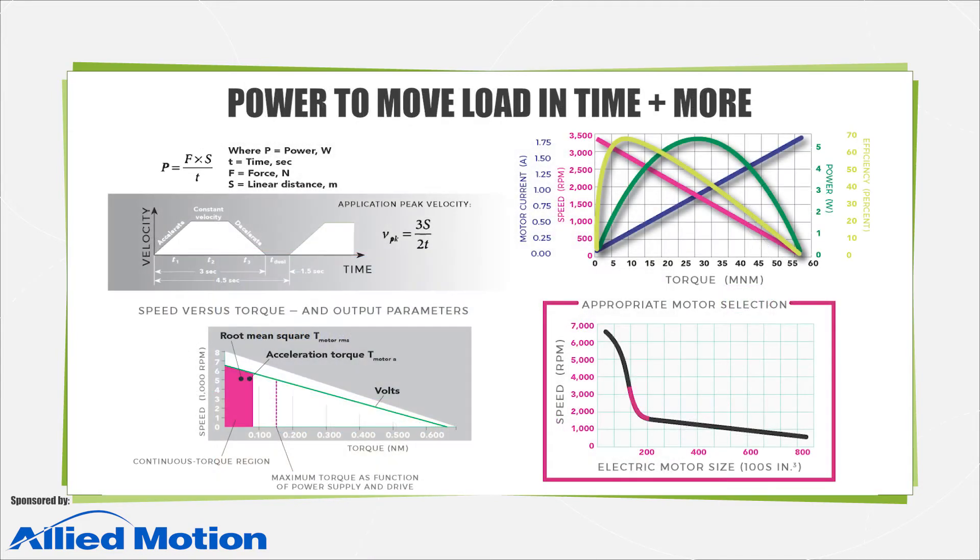To pick a servo motor, define using application inertia how much load it will move. Then determine application speed or velocity and how far and fast the load needs to travel. Calculating torque is next — plot these on the prospective motor's torque-speed curves as the servo motor's continuous and peak torque limits over the axis's full speed range.